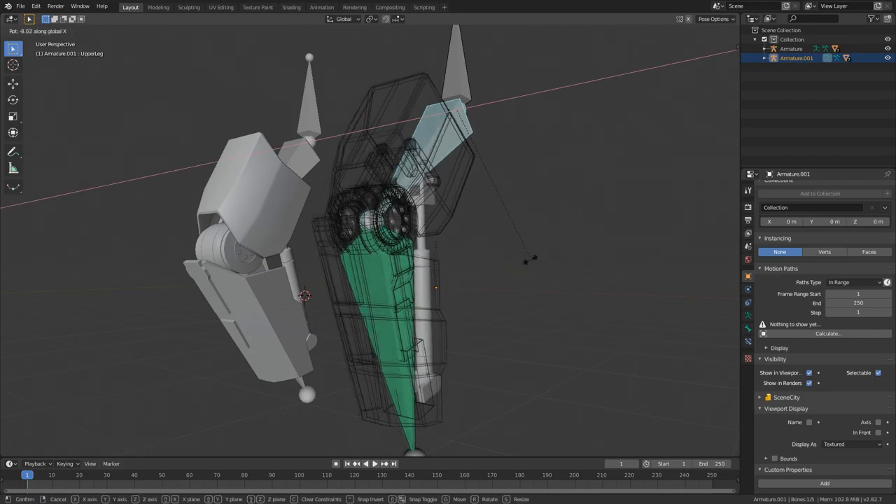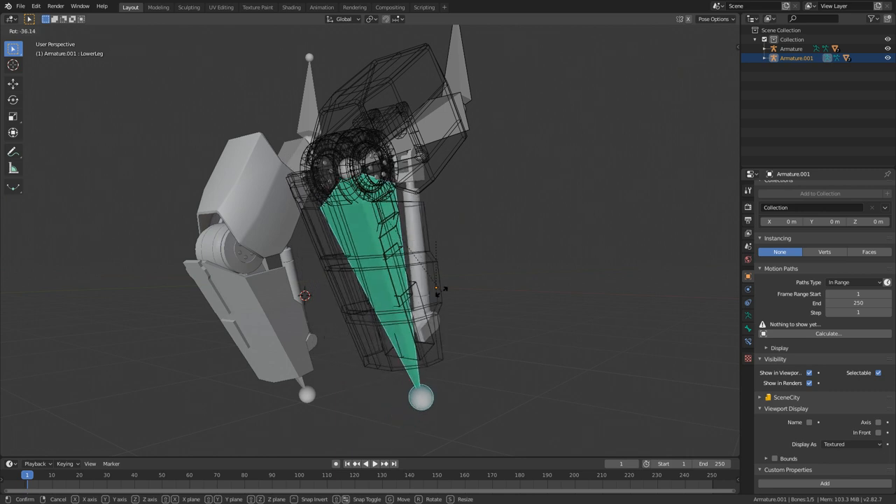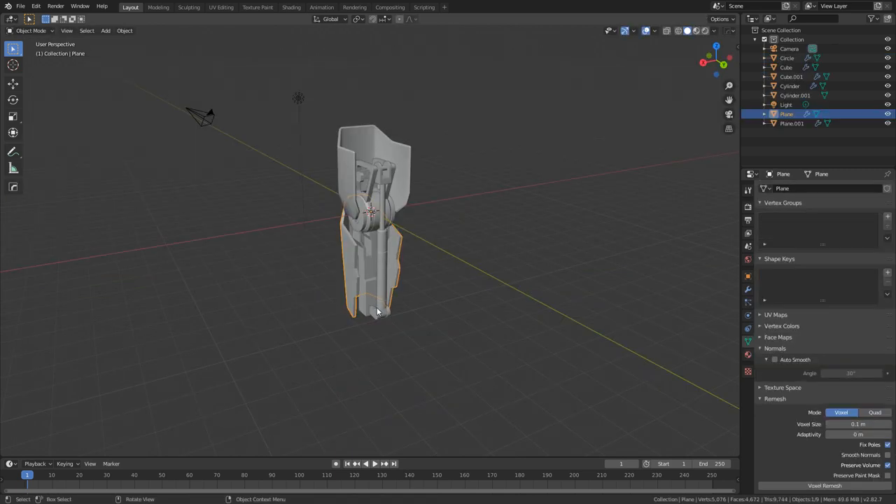Hello, it's Markham and Torshi here from Markham3D. Today we're going to be rigging this mech knee along with the piston. This is one of the files I've got available on Patreon and it's just a dollar if you want to jump over there.